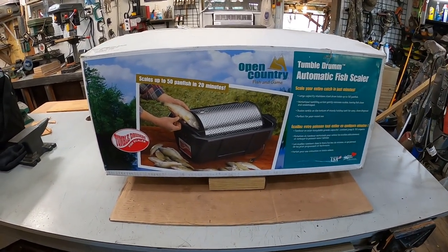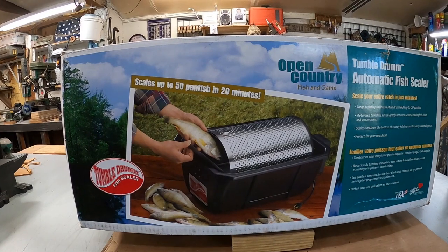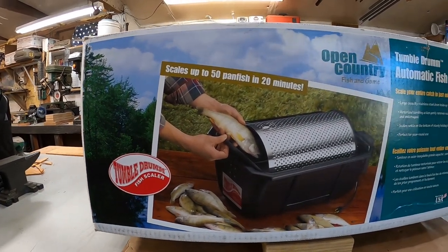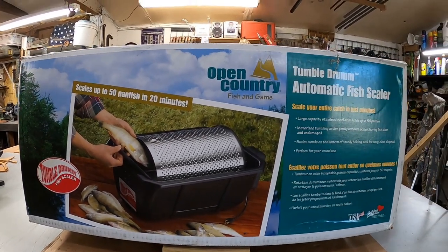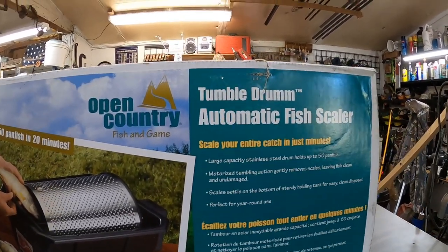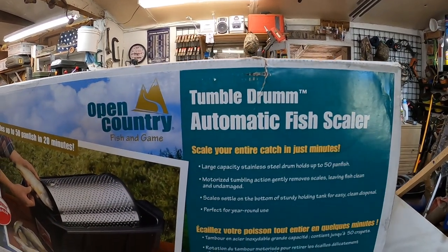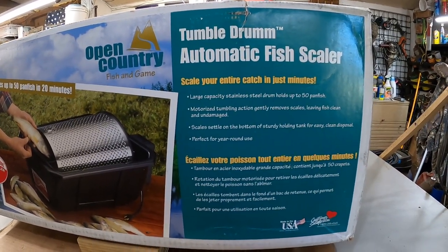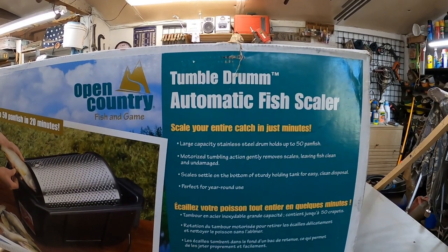Good morning everybody, it's time to clean fish. Stump loaned this to me — he's had it for a long time and never used it. Since we're starting to pile up some fish every time we go fishing, I'm gonna try it out this morning. This is a tumble drum automatic fish scaler. I've never seen one in use, though I've watched several videos and they're supposed to be very good. It says it'll hold up to 50 pan fish — we have 27, so I'm gonna dump them all in.